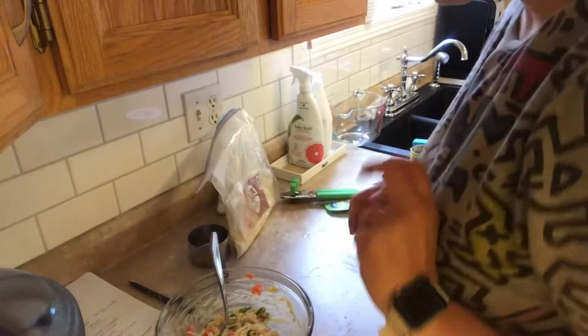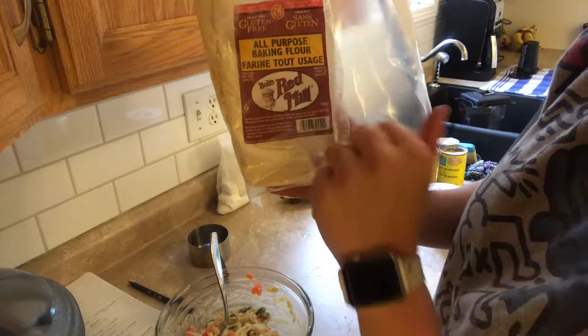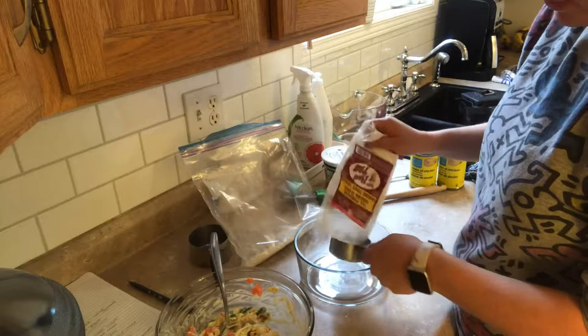Next I'm going to make the bread that goes on top. She uses a self-rising flour but I don't eat gluten, so I'm using this all-purpose gluten-free baking flour. I'm also using the organic Kirkland Greek yogurt. It says to use half a cup of flour, and remember I'm doubling it, so I'm going to use a full cup.